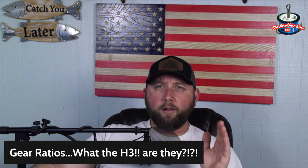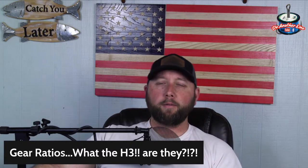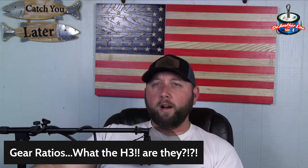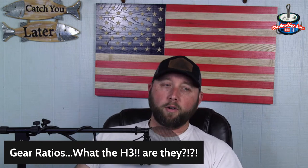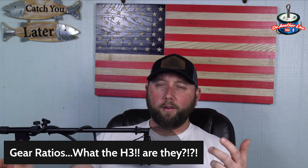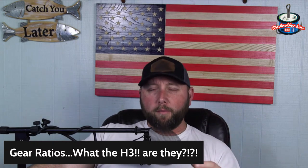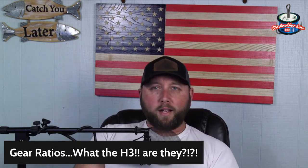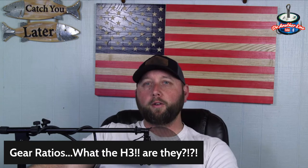Three-eighths or half-ounce spinnerbaits I might throw on a medium gear ratio. But I never throw a big crankbait on a seven-gear ratio or higher — it will absolutely wear you out during the day. A 5/6 XD or a dredger has a ton of water drag. On a high gear ratio it doesn't look natural at that depth, you'll have a hard time catching fish, and by end of day you'll feel like somebody ran you over with a truck.